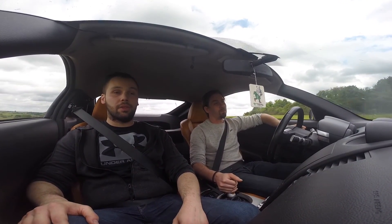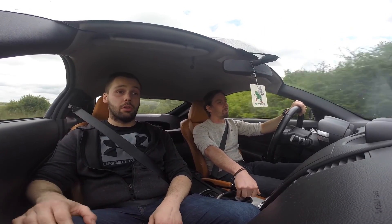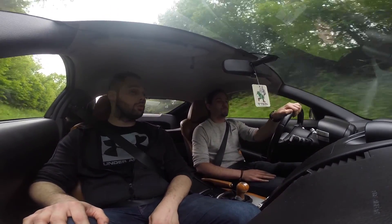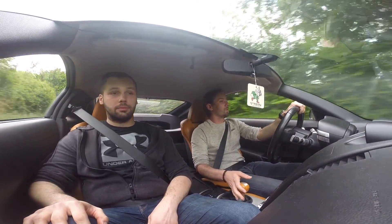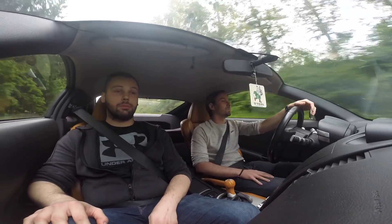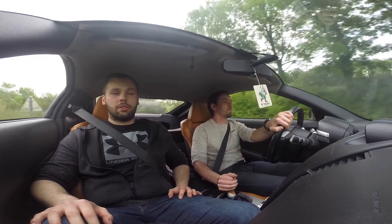Sur les atmos, tu es vite à fond. Il y en a qui jouent sur les arbres à cames aussi, sur l'ouverture des soupapes — tu peux encore gratter un peu. Mais là tu es déjà pas mal à presque 330 chevaux. C'est largement suffisant pour l'utilisation que j'en fais. Tu utilises surtout pour cruiser le week-end tranquille ? Surtout ça. Pas d'utilisation en circuit intensive — ça fatigue les freins, le châssis, le moteur très vite. Mais le 3.5 encaisse bien.